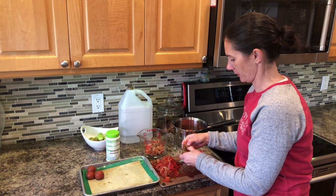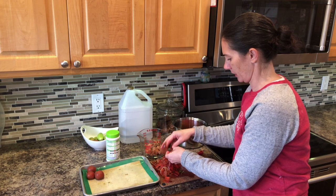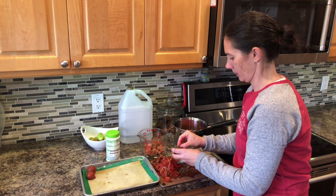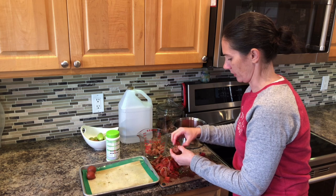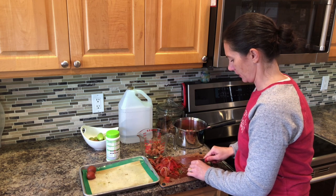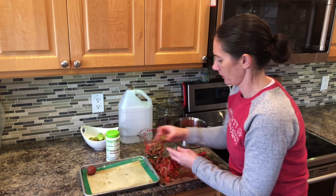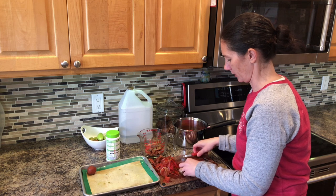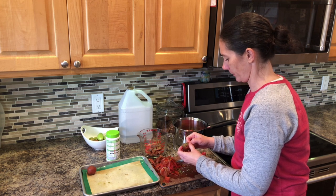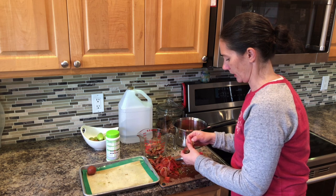So just have a couple of tomatoes left here. I think these are the Japanese black trifele — these couple here — and they're not lined to peel as nice. I know some people make a salsa verde or fried green tomatoes with green tomatoes that they harvest, but I'm not really into that, so I usually just leave them to ripen. If you want to slow the ripening, you can put them in a cool, dark space in a single layer. Or you can just leave them in a bowl on the counter all piled up like I did, and then they'll all kind of ripen together depending on the state they were at when you picked them.